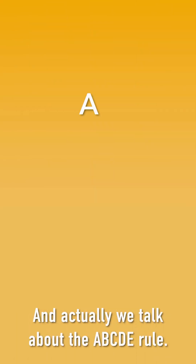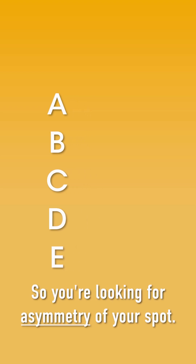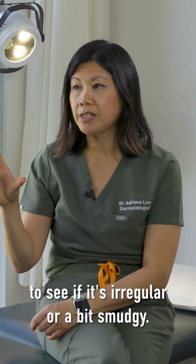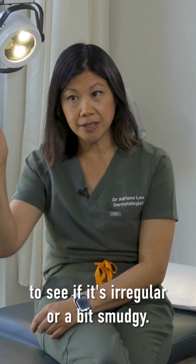We talk about the ABCDE rules. So you're looking for asymmetry of your spot. You're looking at the border or the edge of the mole to see if it's irregular or a bit smudgy.